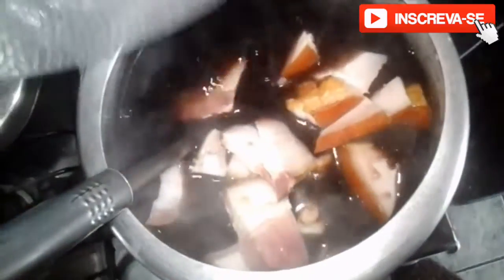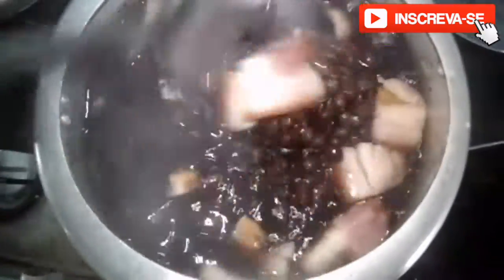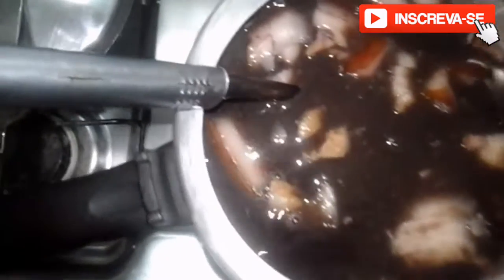Now it's time to add our bacon. Each time you add an ingredient, mix it in — don't forget to mix! If you need to add more water, do so before putting it back on the pressure cooker. Mix it in. Now we're also going to add our linguiça — portioned linguiça — adding it in gradually.